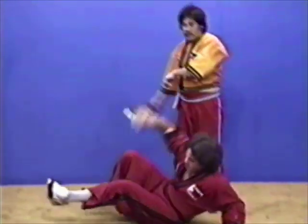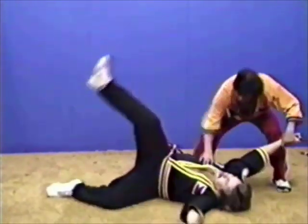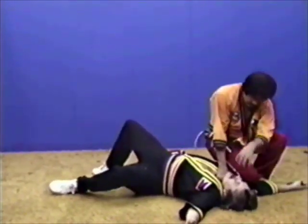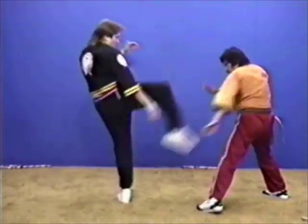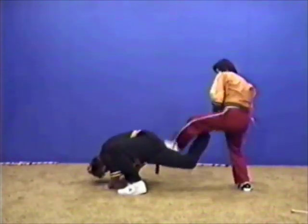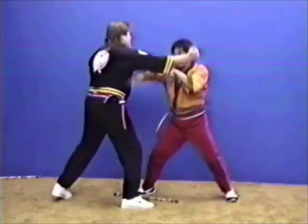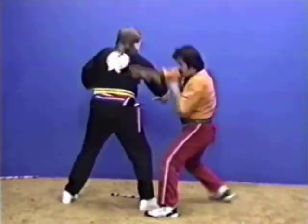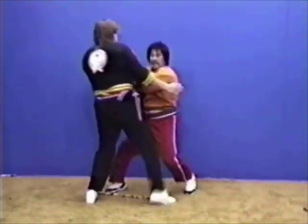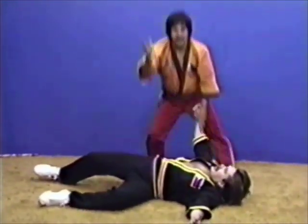Or here. You can hook it here. Or you can twist it down. Or you can block it down. You punch — you have the speed. Punch, you have the speed. Kick, you have the speed. Punch, you have the speed.